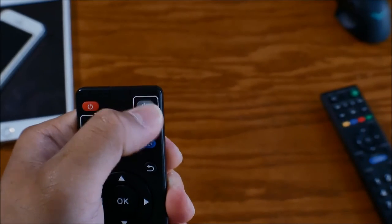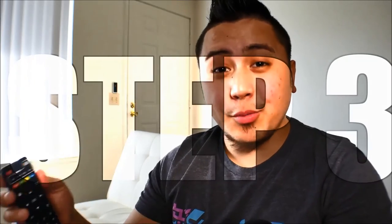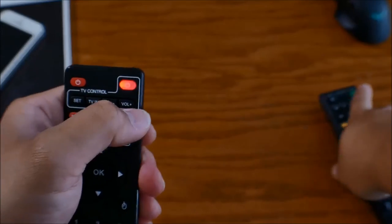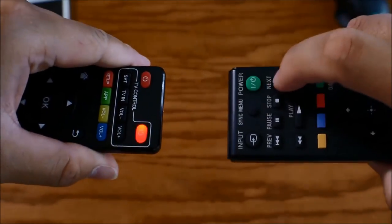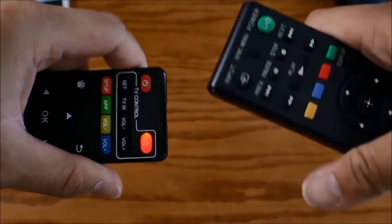After you press that, the power button light should start blinking. Step three: grab your remote control and press the corresponding button on your remote control. Make sure it's pointed directly at each other, because if it's not pointed directly, you'll have a little bit of issue trying to properly program it.